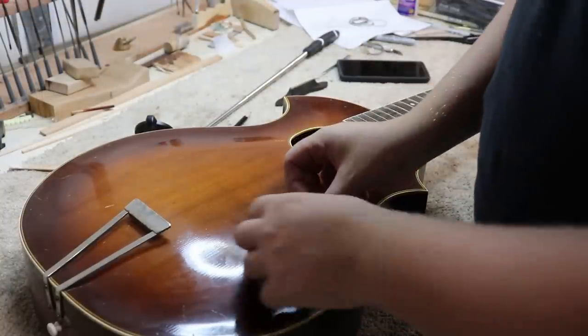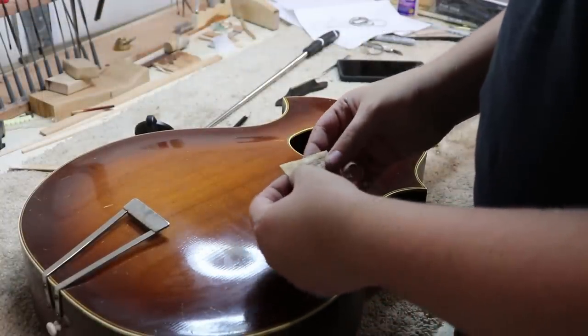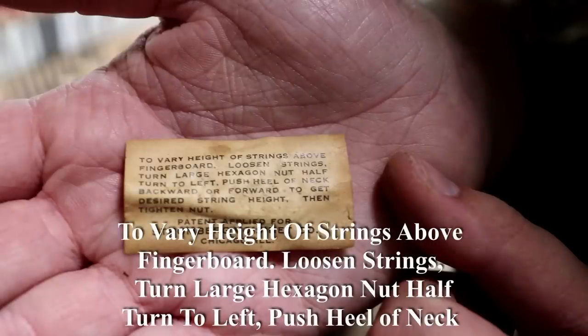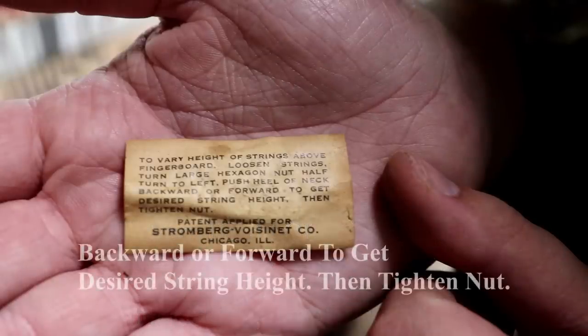I've also got this label that came out. We're going to put it back in — I'm going to glue it back in. There you can see the label. I might dust it a little bit first because it's looking awfully dirty, so I might have a little trouble getting it to stick the way it is.